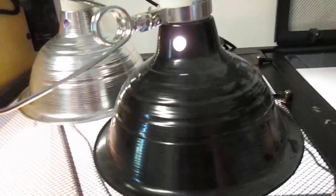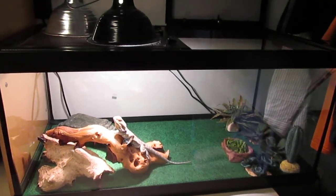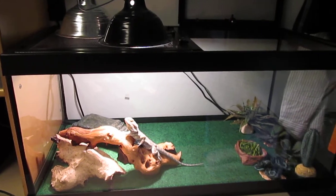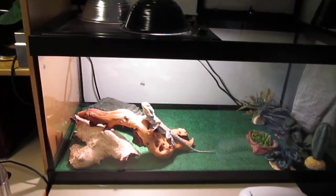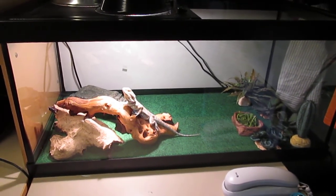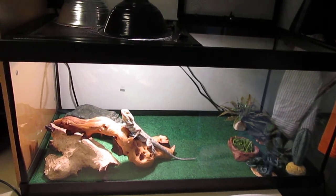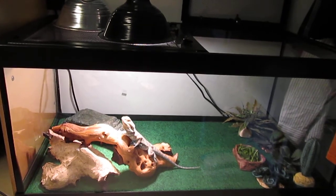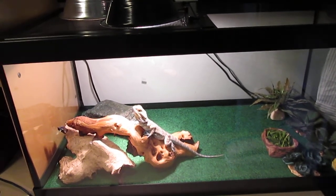This cage is really, really deep. The cage is a Tetrafauna 40 — it's 36 inches long by 18 tall by 16 inches wide. I want to say the 16 or the 18, I'm not sure which one is which.